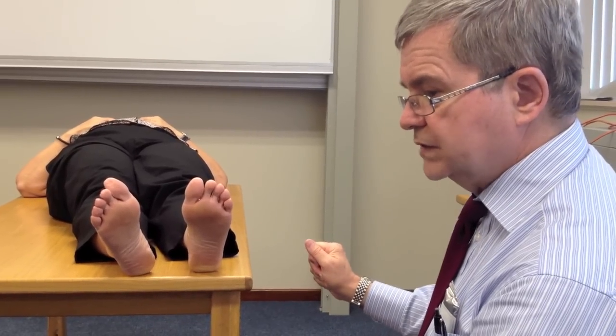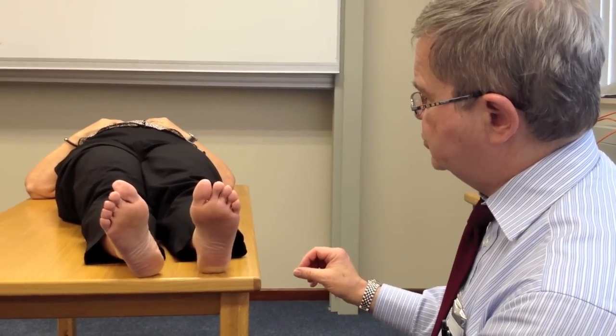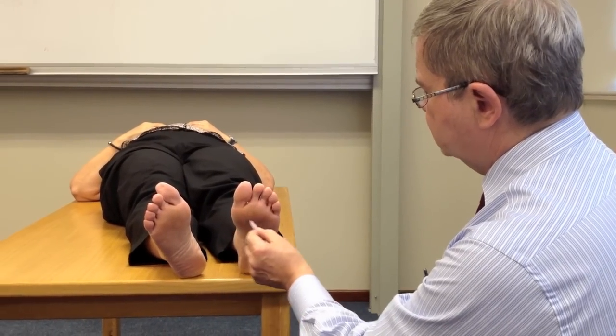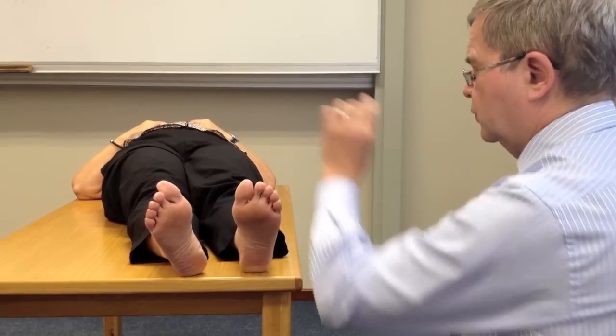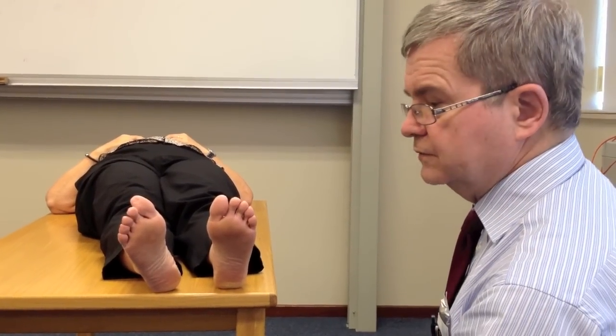The final stage is to make sure that there is not a loss of protective sensation. We test the first, third, and fifth toes; first, third, and fifth metatarsal heads; two sides of the foot; the heel; and the dorsum. Four or more negatives is a positive test.